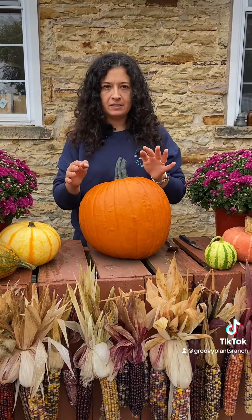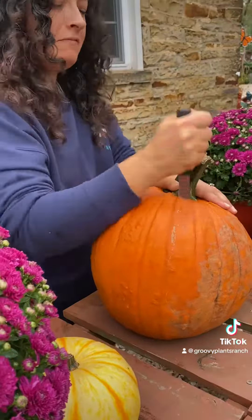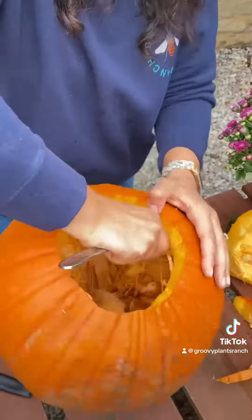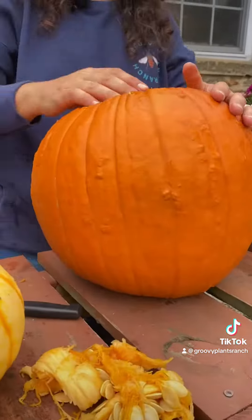First thing you want to do is empty out your pumpkin guts — do it safely, do not cut yourself, and take your time. Make sure the hole is big enough by checking the size of your pot, then pull out all the guts. Save those pumpkin seeds to roast.